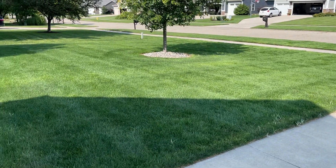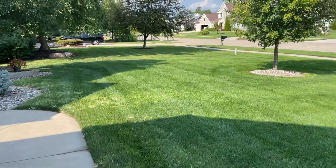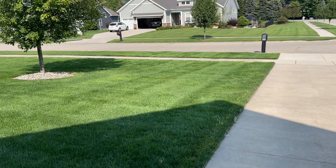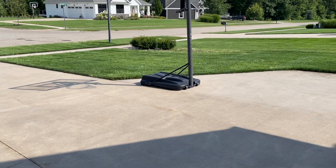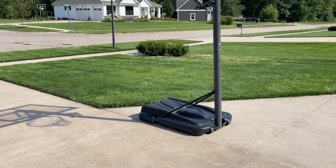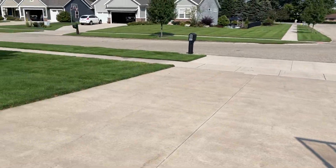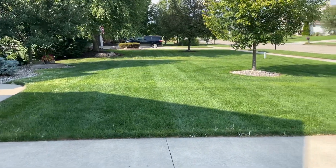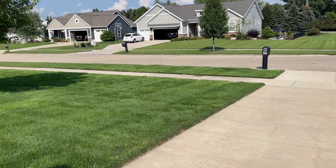The methylated seed oil helps the Pylex stick to and penetrate the Bermuda grass, making it more effective. I've also heard about adding another herbicide called triclopyr to the mix for spot spraying, but I tried this first round without the triclopyr just to see what would happen.